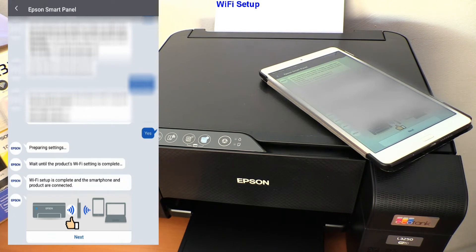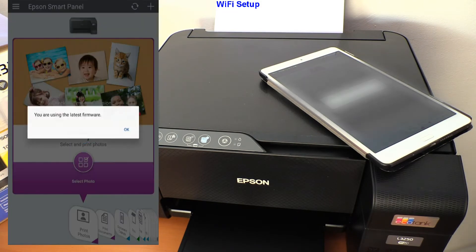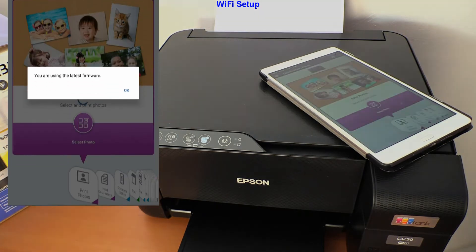My printer is now connected to the Wi-Fi network and also registered to the print app. Let me show you some app features and do some printing.